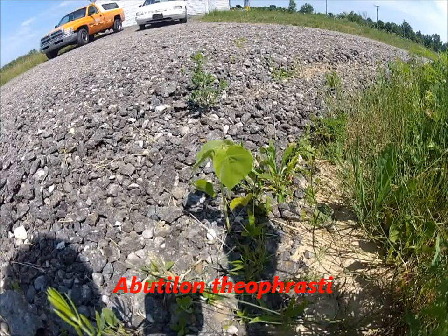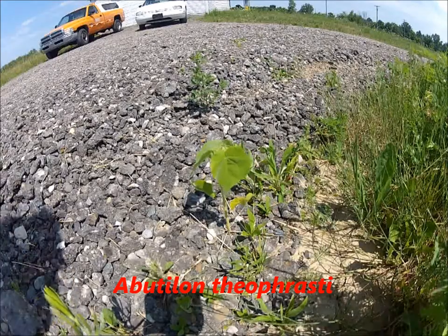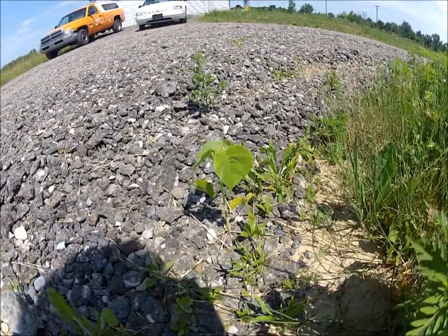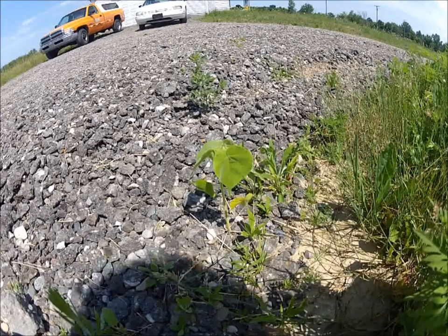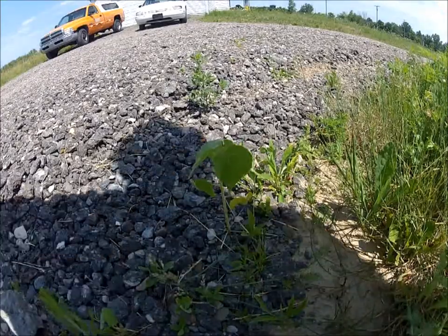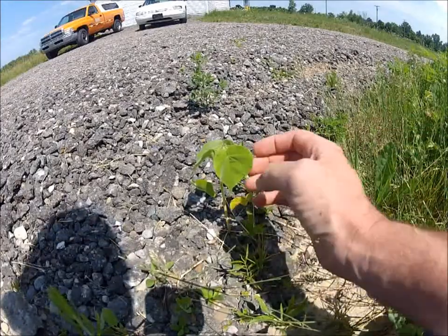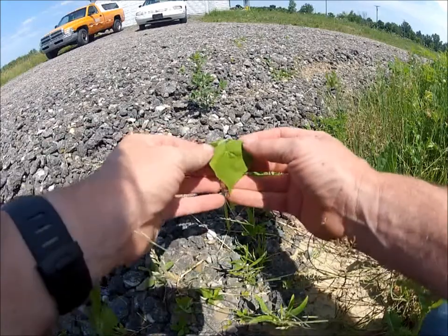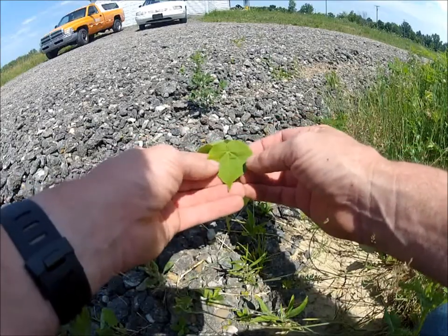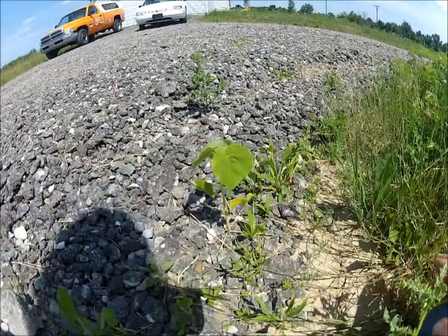Today's video is not so much going to be on an edible plant. The wind is blowing here so I've changed the direction I'm filming from. Today I want to go over a plant called velvet leaf. If you look at the leaves, they're heart-shaped, and if you look at the reflection, it has a velvety texture to the leaves — which is where it gets its name, velvet leaf.